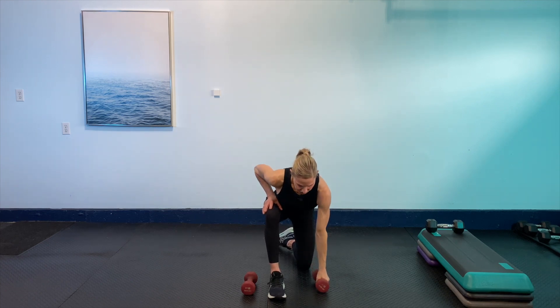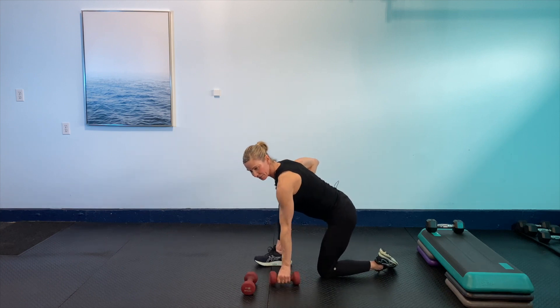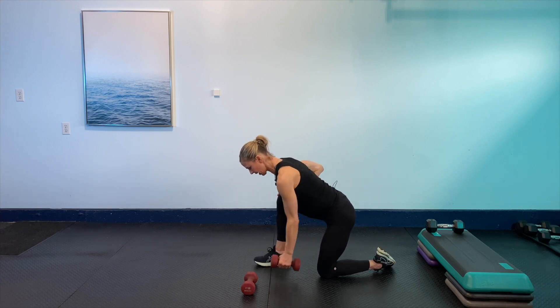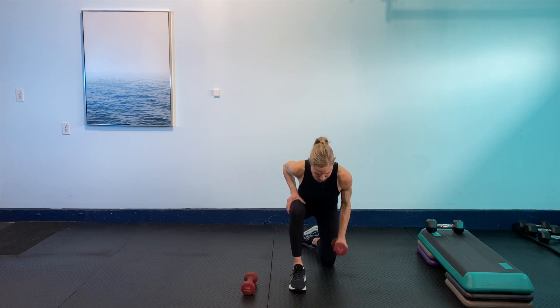And then we're hinging, letting that butt come back, nice and long through the spine, and then we're rowing in. 30 seconds — squeezing that shoulder blade right around the spine, pulling that belly button. Long and strong. 15 seconds to go. Keeping the eyes down so you don't want to look up and stress that neck. Relax the shoulders from the ears. Last five seconds: four, three, two, and last one.